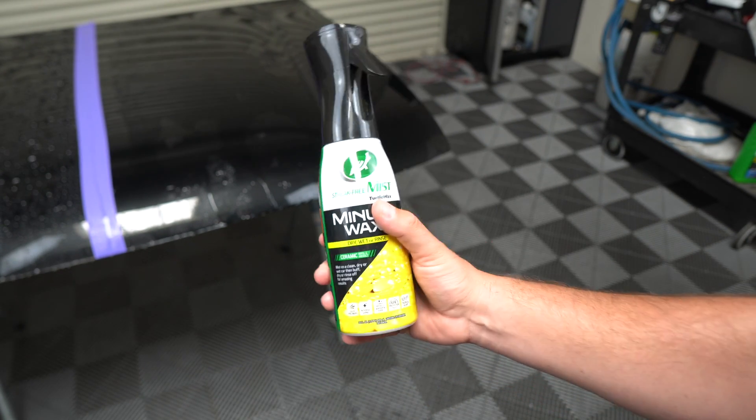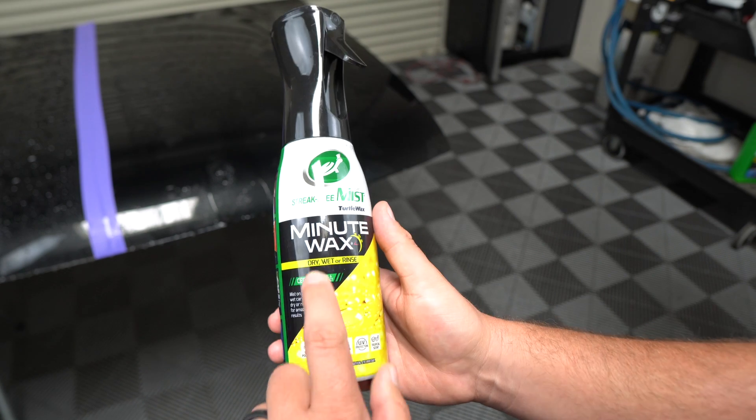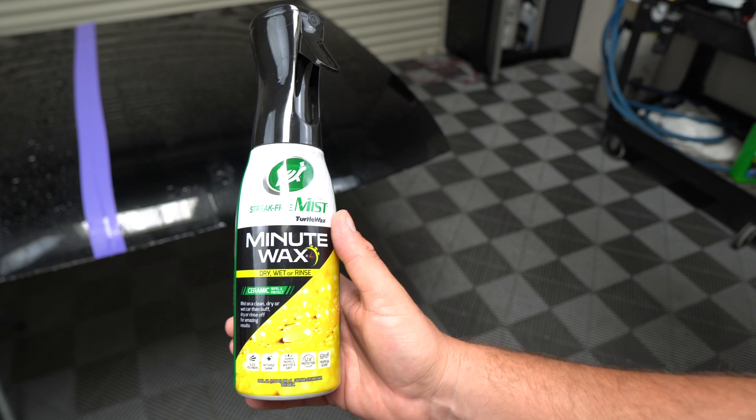With Pure Shine, which has the same bottle, my wife was using it and she was frustrated because it was windy — but that's because she's not a detailer. This is the Minute Wax, and you can use it dry, wet, or as a rinse wax, which I think is very cool.